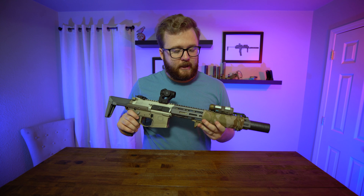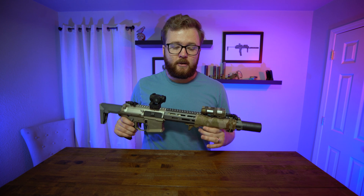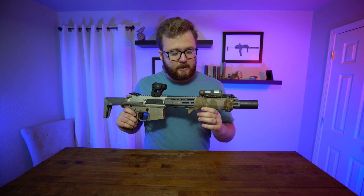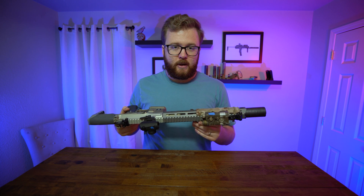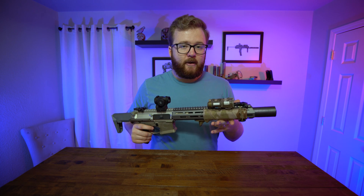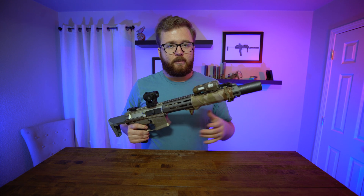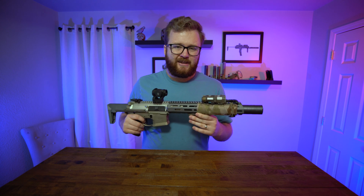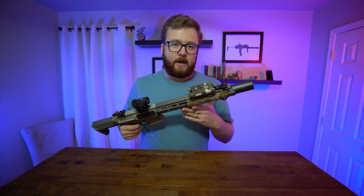When integrating the NGAL with a weapon system, it really shines on weapons meant to be low profile where you're focused on reducing bulk on the front end. On my Honey Badger SD, the profile of the NGAL isn't much bigger than the profile of the rail, which is already pretty slim. It allows the operator a more streamlined package with fewer snag points. The ergonomics of the NGAL are so much better than the DBAL — it doesn't feel like there's a giant plastic brick on the end of your gun.